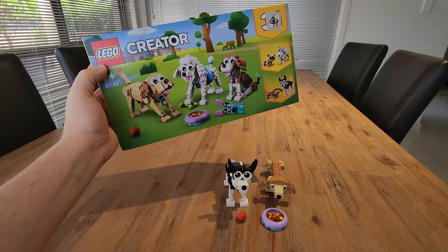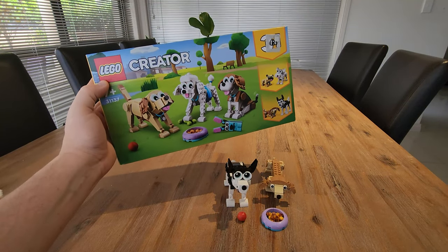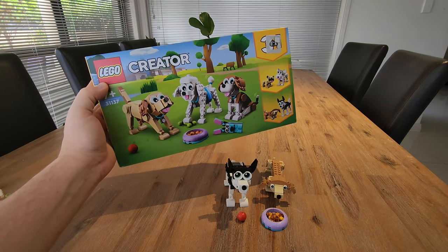So there you go. The Lego Creator three-in-one — we had heaps of fun putting this together. I'm sure you will too. From us, it's a highly recommended.